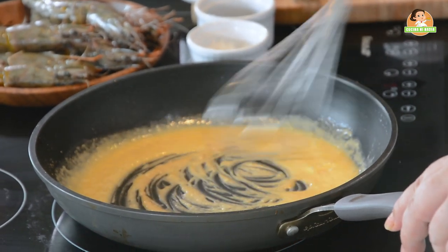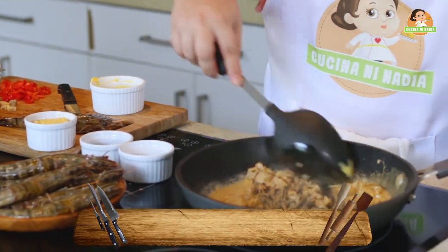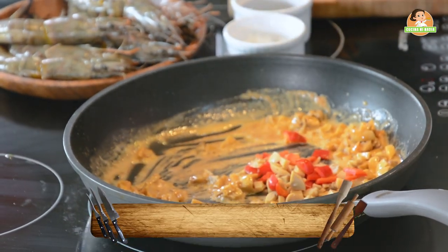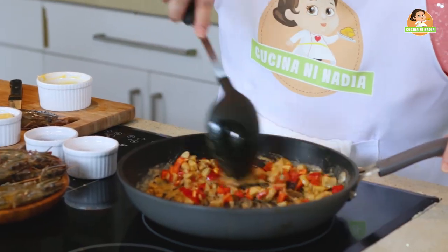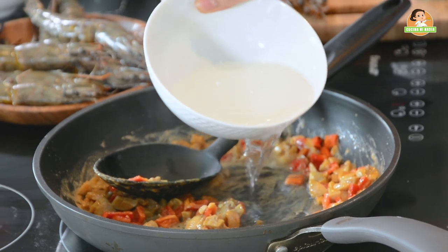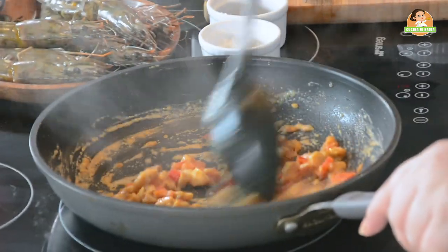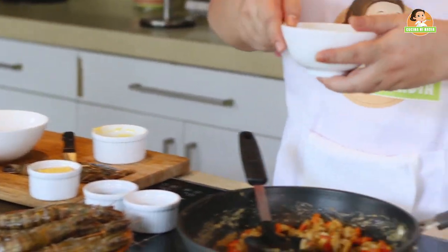Now with that butter, we will add our mushrooms and bell peppers. If you think it's too thick, add a little water, because you're doing the roux — that's the flour there. So now we will add our cream.